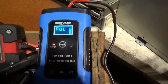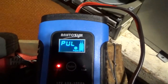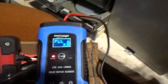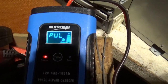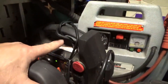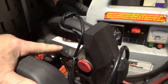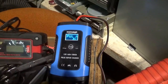As soon as it realized it wasn't trying to take any amps, it gives you a full reading. There's a secondary mode on this thing — a pulse mode — and what it does is keep pulsing, desulfating the plates, and it improves the charge. So even though this thing is fully charged, it is now pulsing it and cleaning up the plates.